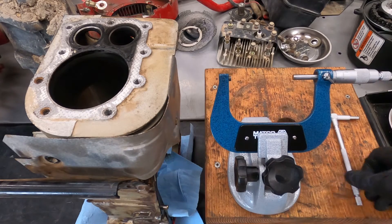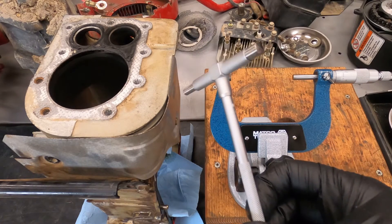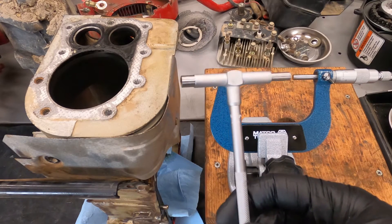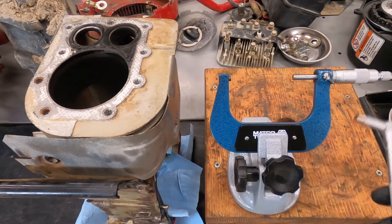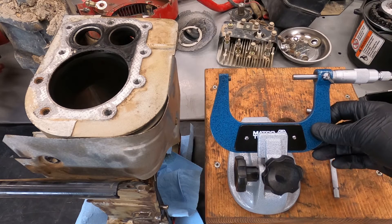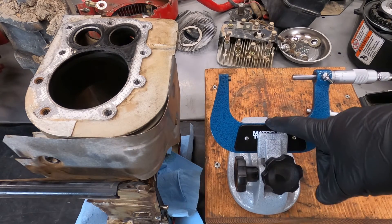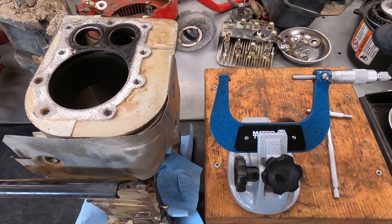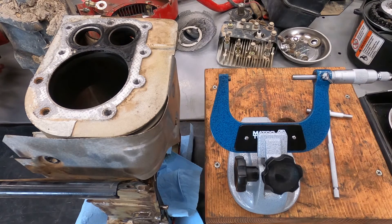Today we are going to use a few different tools. I personally use a telescoping gauge - this is a Mitsutoyo, it's a pretty high quality measuring tool. Also you'd be using a micrometer. The width of the cylinder bore - this is a two to three inch micrometer. They make them in inch increments: zero to one, one to two, two to three, and three to four. And then a piece of paper.